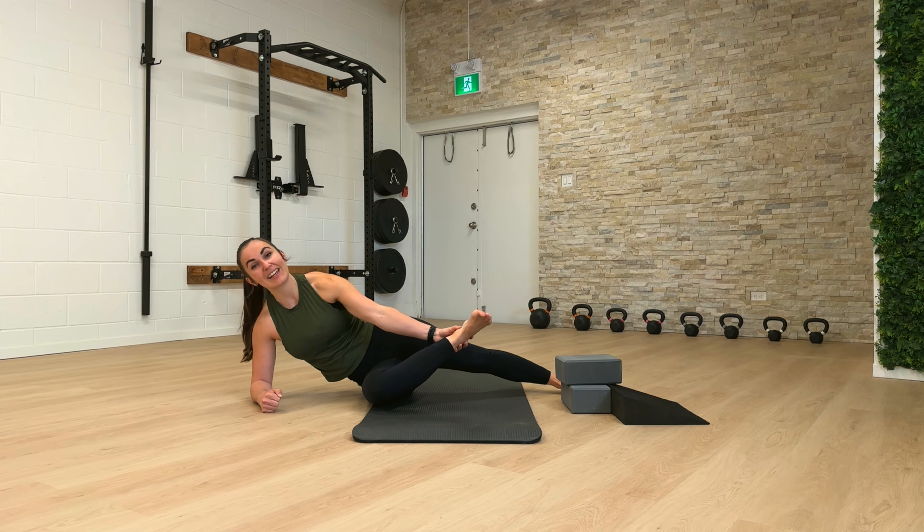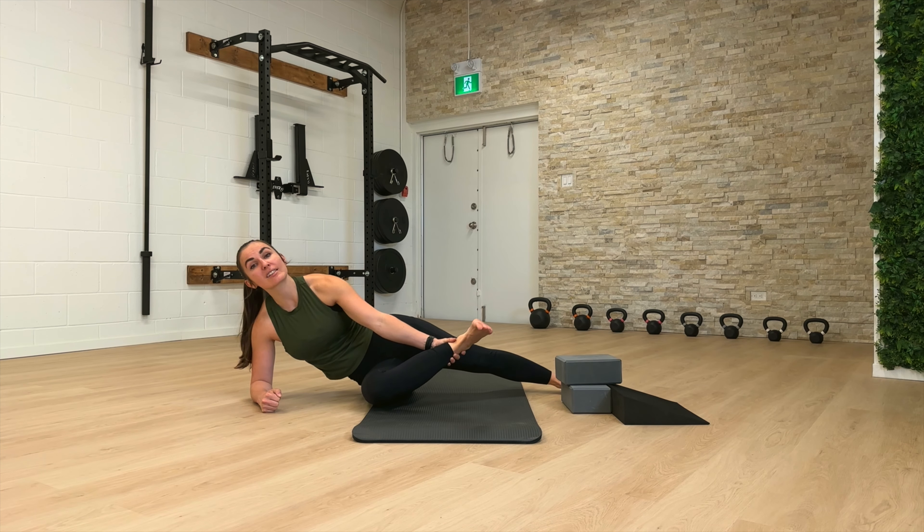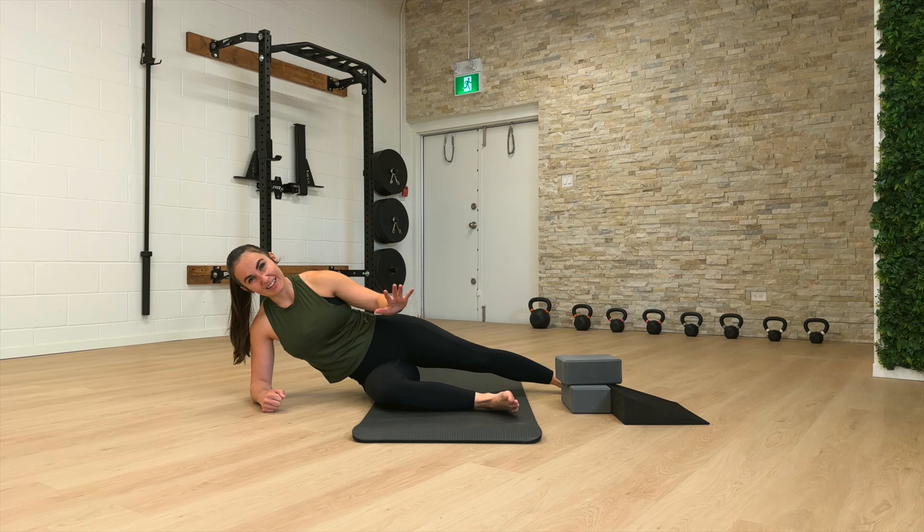Hand comes back in, catch it. Take that slack out and fight to hold that position. Don't let it drop — hand comes back in. We're going to make this our last one. Take out as much slack as you can, make this your best one. Try not to let that foot drop an inch. Hold. And then slow — let that leg come back down.